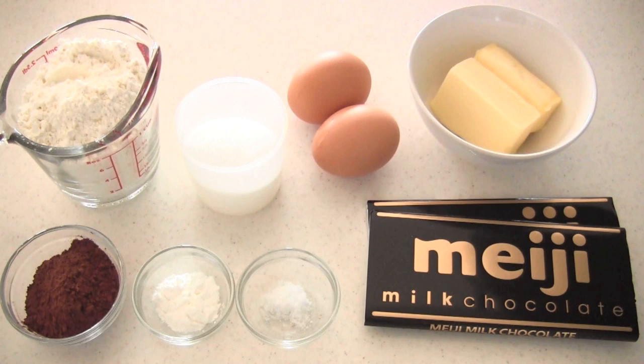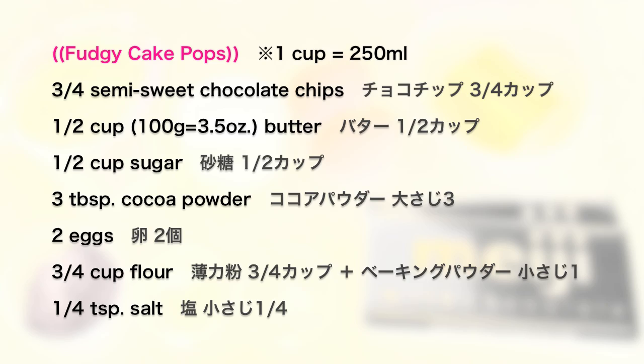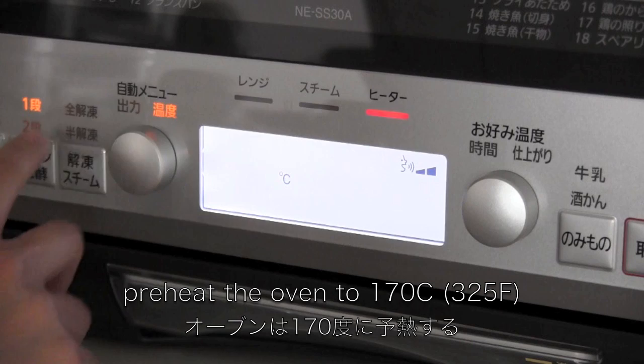Here are the ingredients. Preheat the oven.